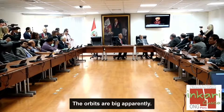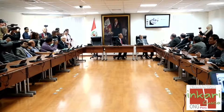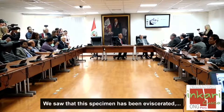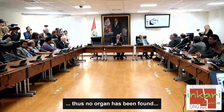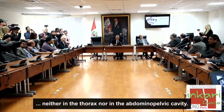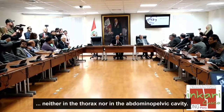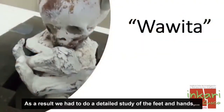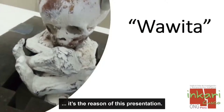Aparentemente las órbitas son grandes. En este espécimen hemos visto que ha sido eviscerado. Como ha sido eviscerado, no encontramos ningún órgano tanto en el tórax ni en la cavidad abdómino-pélvica. En consecuencia, tenemos que hacer el estudio detallado de los pies y de las manos, que es el motivo de esta presentación.